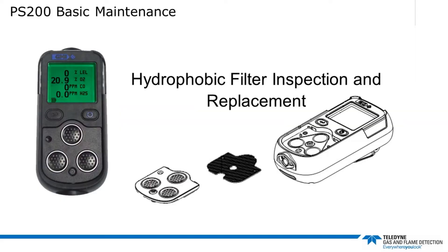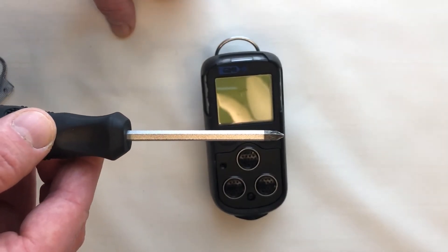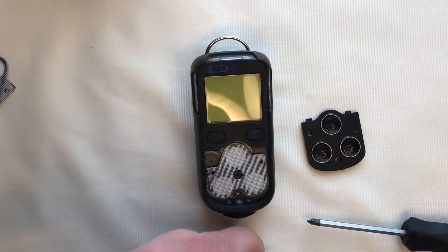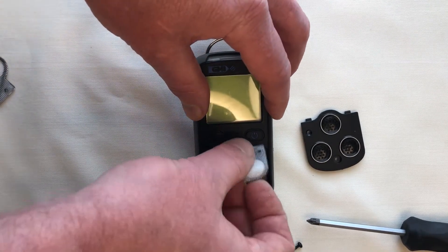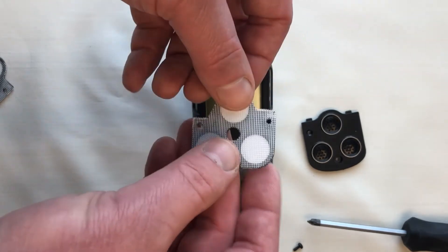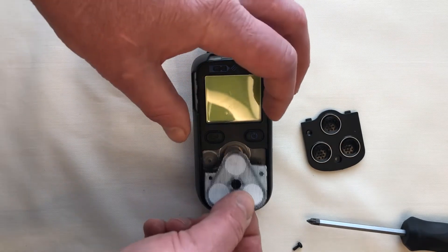Let's look at inspecting and replacing these filters, starting with the hydrophobic filter. Using the number one Posi-Drive screwdriver, unscrew the captive screw and remove the filter cover by sliding it away from the display screen to disengage the locating lugs from the corresponding slots in the filter access. Carefully lift then remove the hydrophobic filter from the instrument filter recess. Note that there are locating pegs in the instrument filter recess and mating pin holes in the hydrophobic filter.